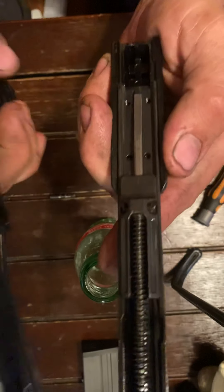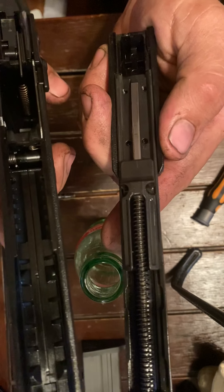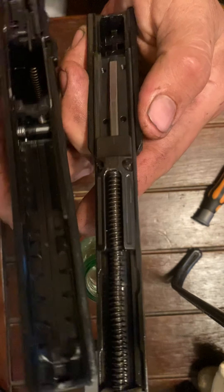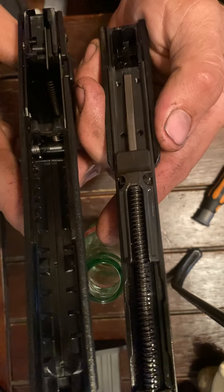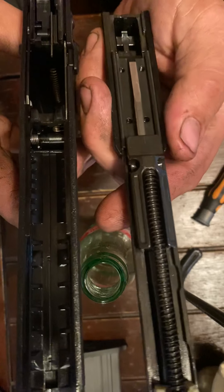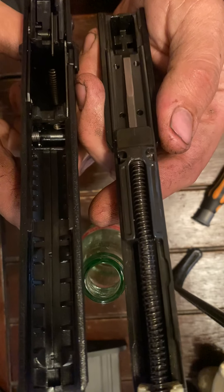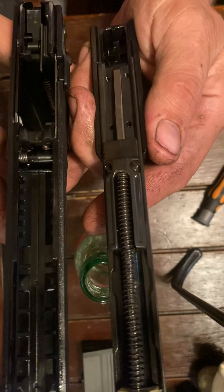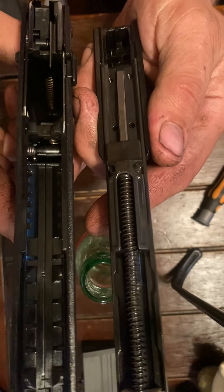This is a brand new gun — I've only had it less than a week. It was dry when I got it; there was no oil or any kind of lube in this gun. And when you would slide the slide back and forth, you could feel it — it kind of felt like the plastic was binding up against itself.